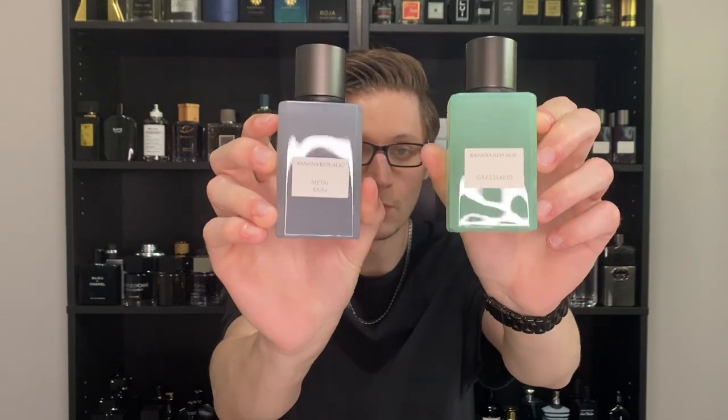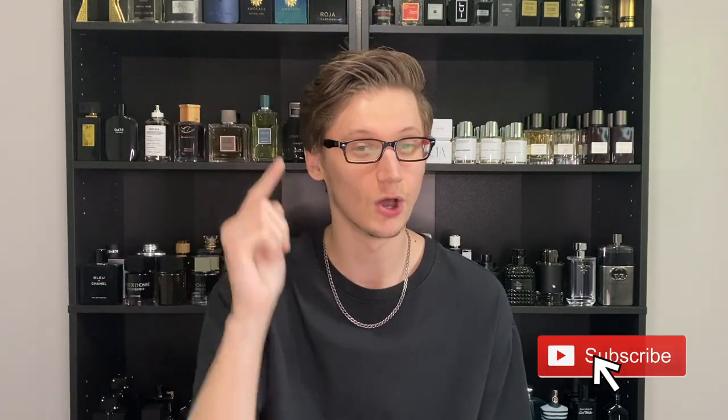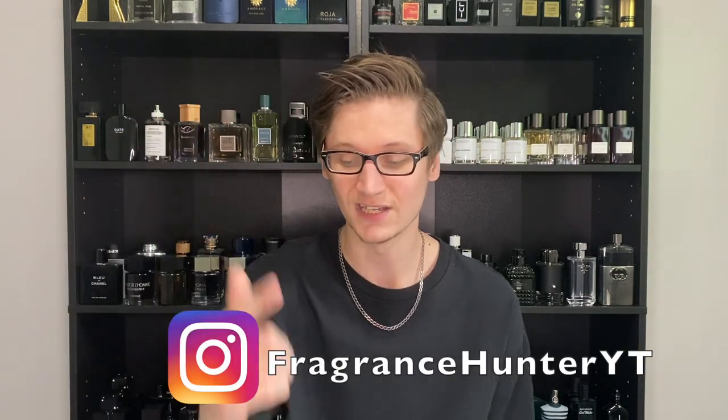In today's video we're going to be taking a look at two of the newest launches from Banana Republic's Icon line — Grassland and Metal Rain. If you want to hear my thoughts on these two launches, stay tuned. Hey, what's going on guys, Hunter here and welcome back to my channel. If you're a return subscriber, glad to have you. If you are new, I make fragrance-related content, so if you love fragrances, hit that subscribe button and the notification bell, and follow my fragrance Instagram page in the description.